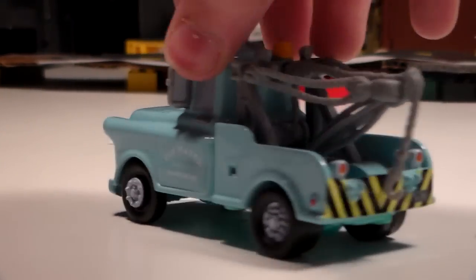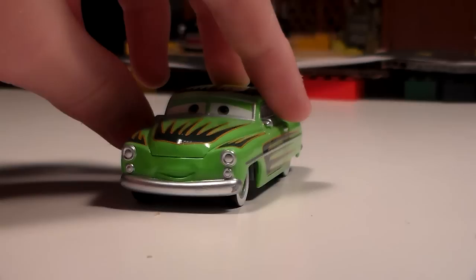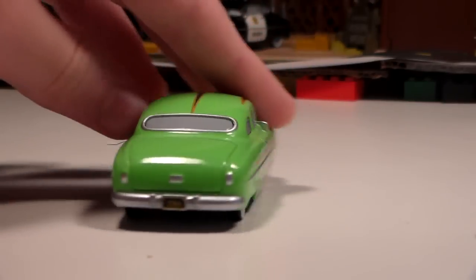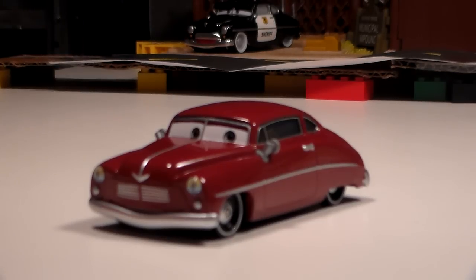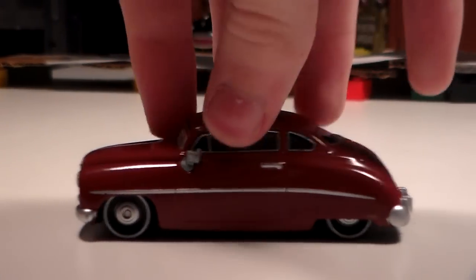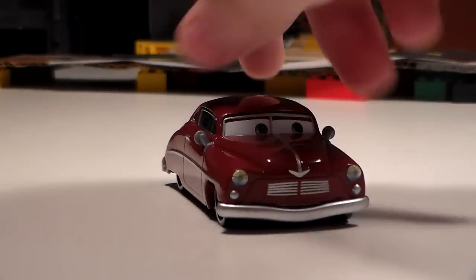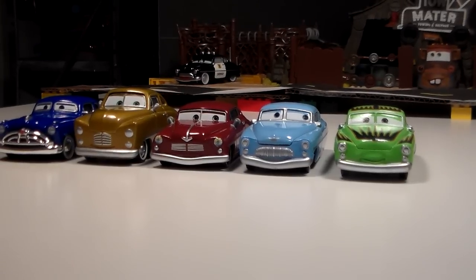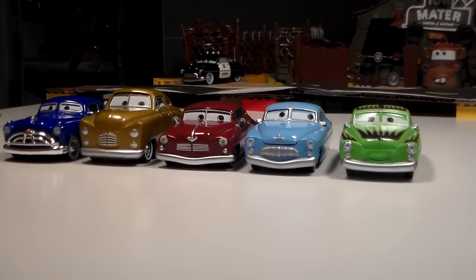Mater is exactly the same as previous releases, as well as Edwin Cranks. But Percy is new for this year and is exclusive to this set so far. Here are some similar models to Percy, however so far he is the only car using this model.